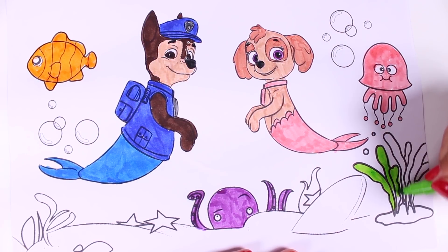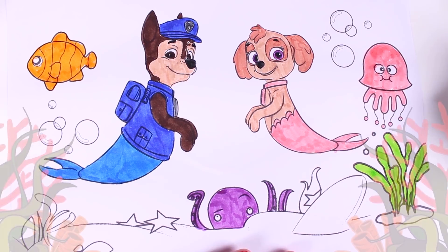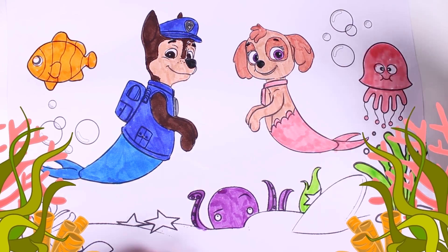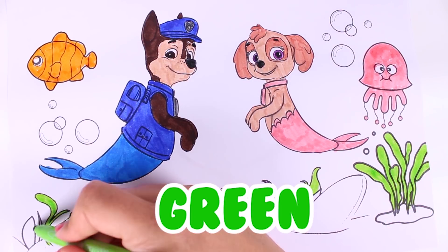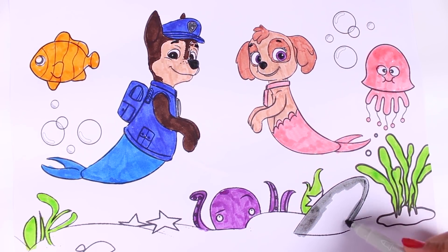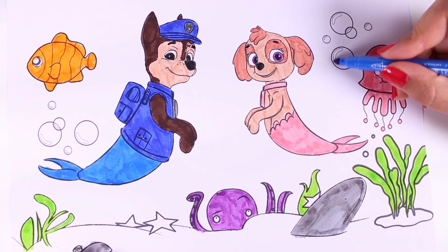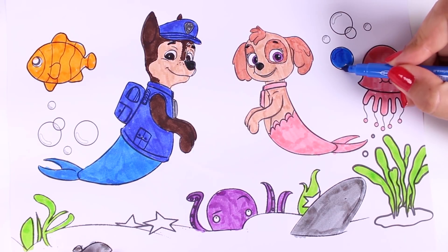It is thanks to seaweed that sea animals can live in the ocean. Check it out — these are so cool, and they're green. Now let's also colour in the stones. We'll find lots of stones and rocks at the sea bottom. And there are loads of bubbles too.